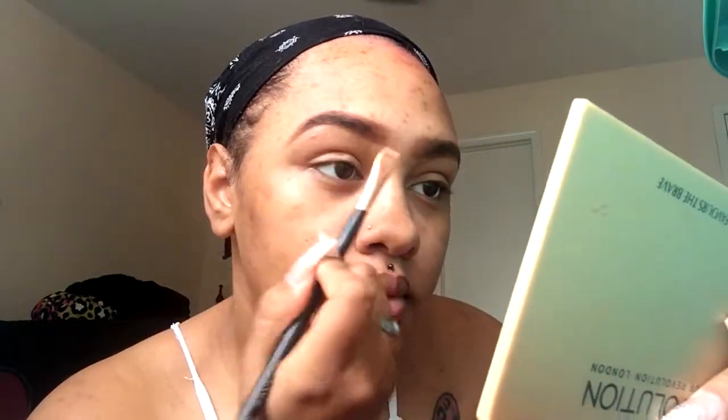For you new bees to doing eyebrows, the filling part was the easy step, but now this concealer part is going to take practice — you're going to have to practice, practice, practice, but practice makes perfect and you'll get it. This part is a little bit harder, but keep practicing and you'll get it. All you're doing is filling in your eyebrow and then concealing around your eyebrow, just going with the flow of the shape of your eyebrow.